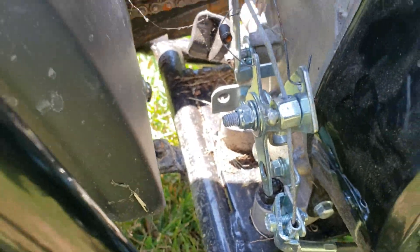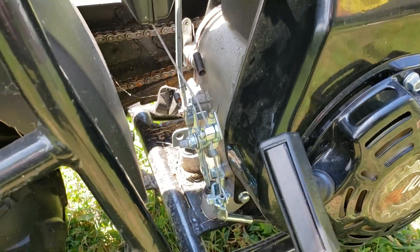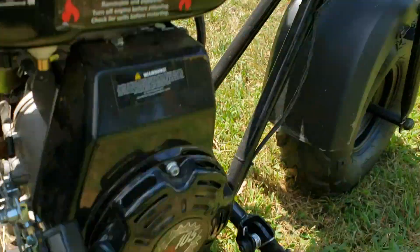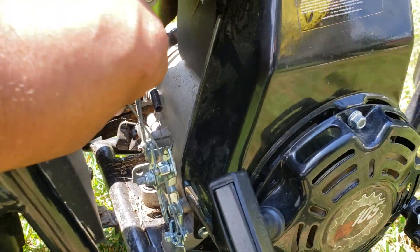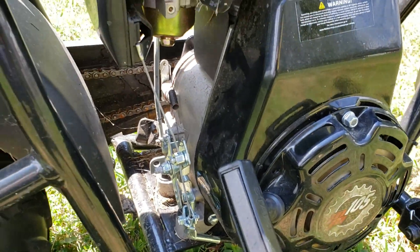The other thing I did that I haven't seen anybody do yet — there's a lot of throttle play in this thing, it's really loose. So this is the throttle cable, and I pulled it up so that now as soon as you turn the throttle, it moves.